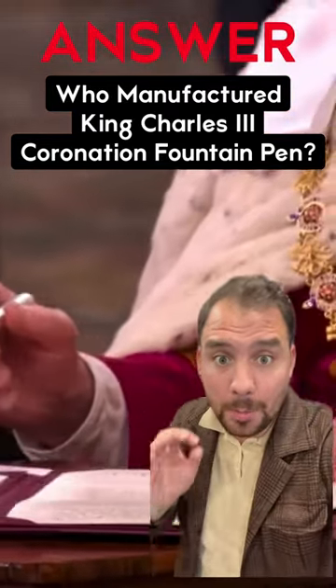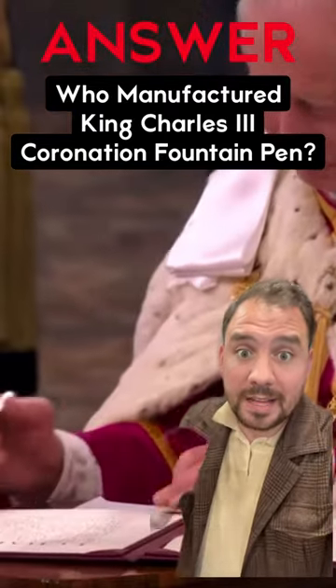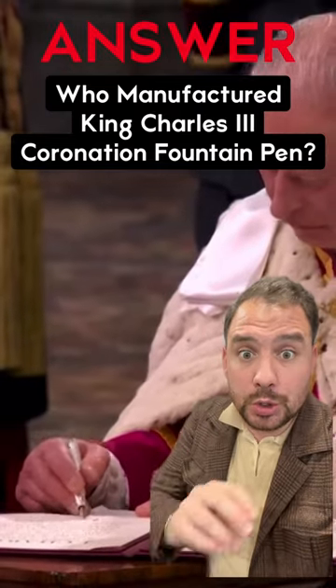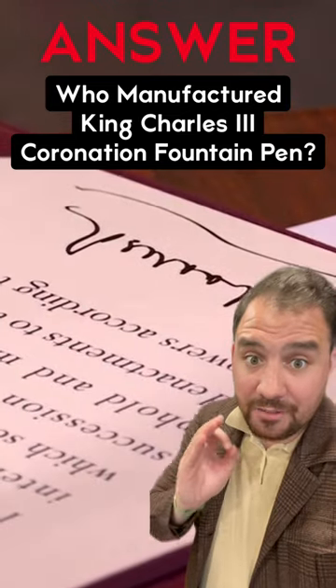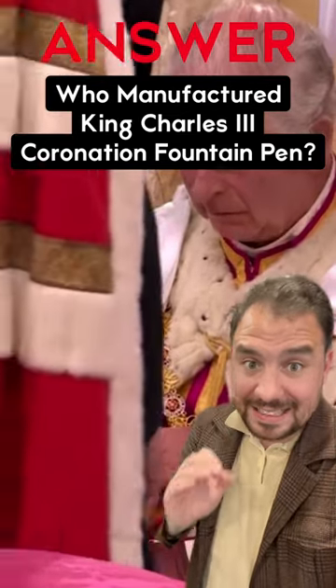Yes, we have the answer. We know who manufactured the fountain pen that King Charles III used to sign the statement of his own coronation. Watch until the end because we have a picture of the nib design of that exact pen.